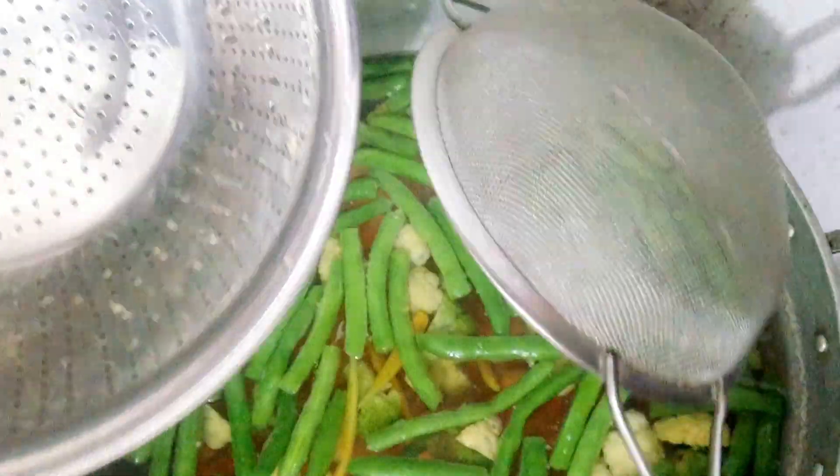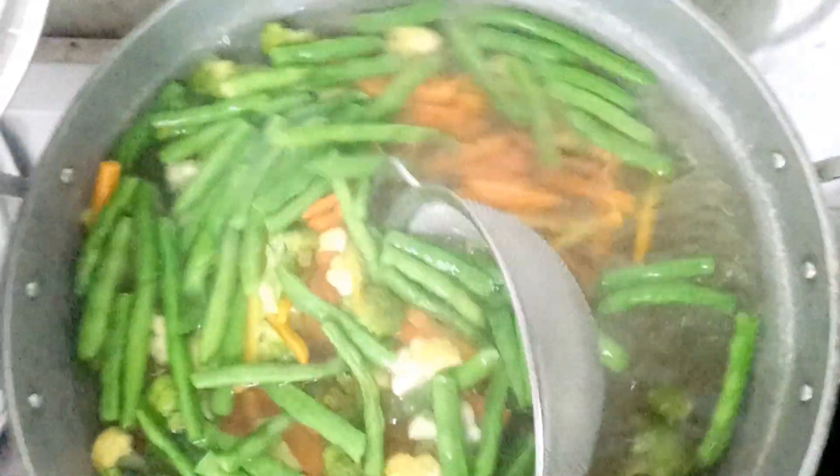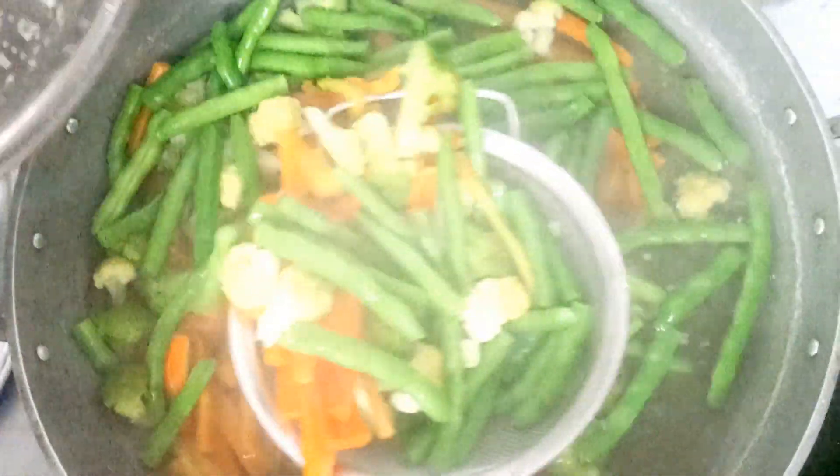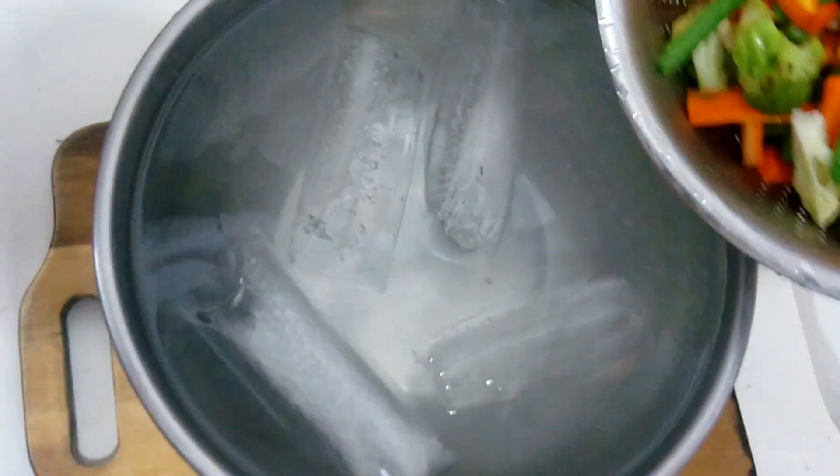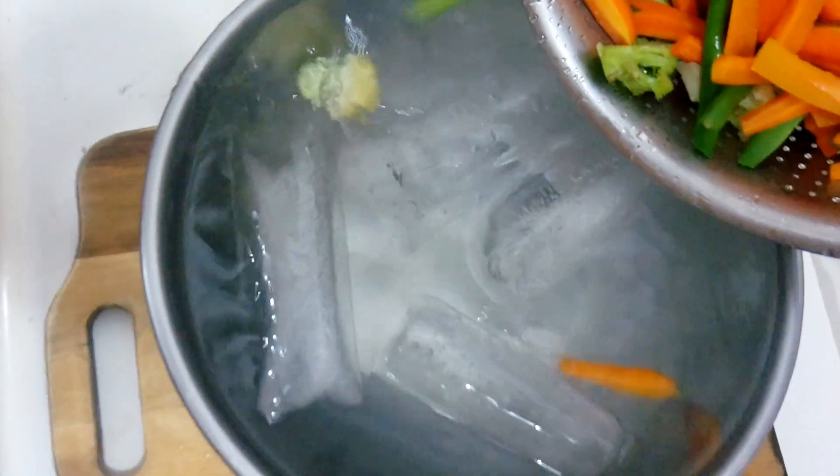Hope this helps you with your food preparation. Here's our trivia for today: Did you know that blanching is also used on tomatoes, peaches, and almonds to loosen their skins without cooking them through, so they're easier to peel?